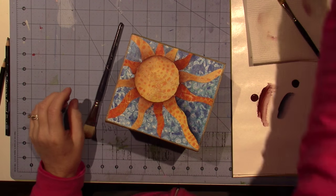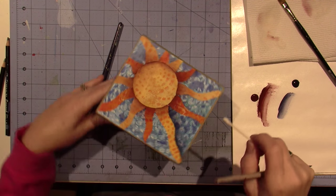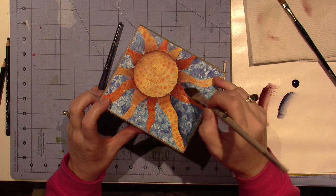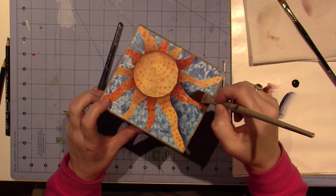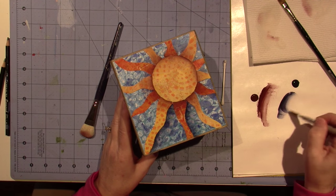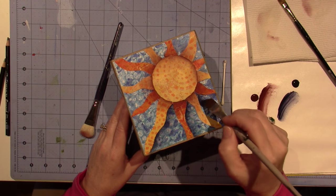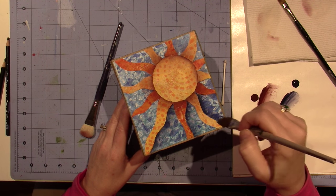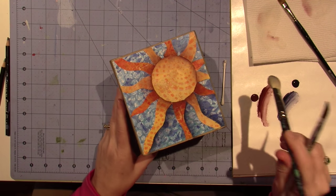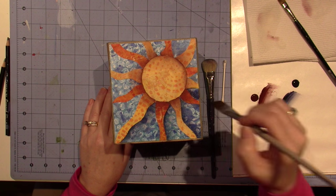I always have a Q-tip at the ready — if I don't like it I can take it off. There's no real reason for doing it on the left side because we don't really have a light source since the sun is the light source. I am just choosing to add a little shading. I could actually do both sides — if it was a realistic painting I probably would — but it isn't, it's just whimsy.